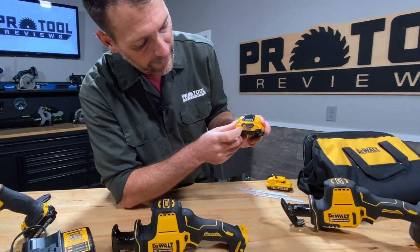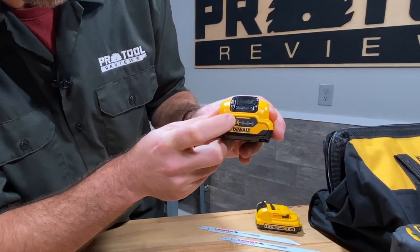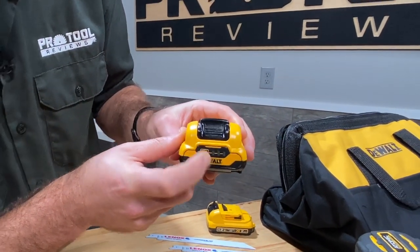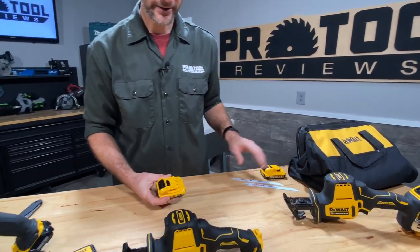They added a battery gauge to the 3 amp hour pack — nice to have. Of course, it doesn't come fully charged; we didn't expect it to. So I've got the 2 amp hour battery as a backup if we need it.